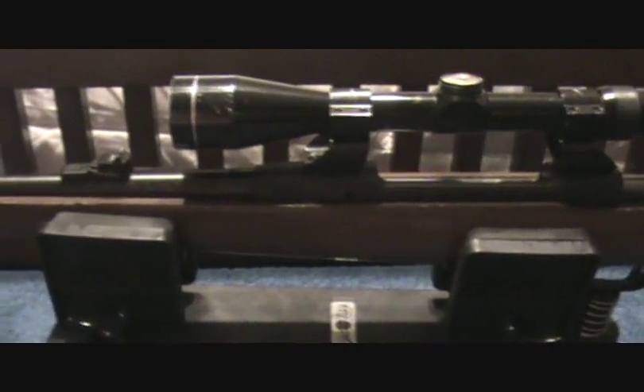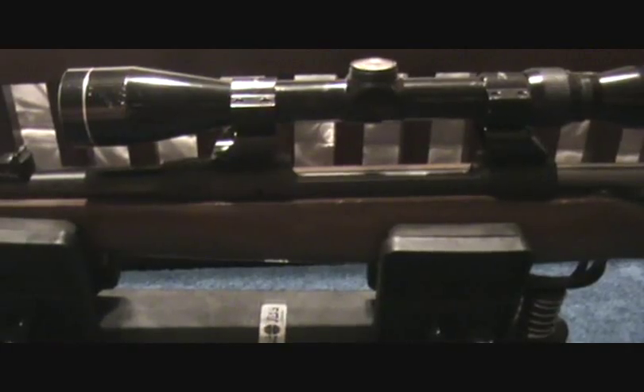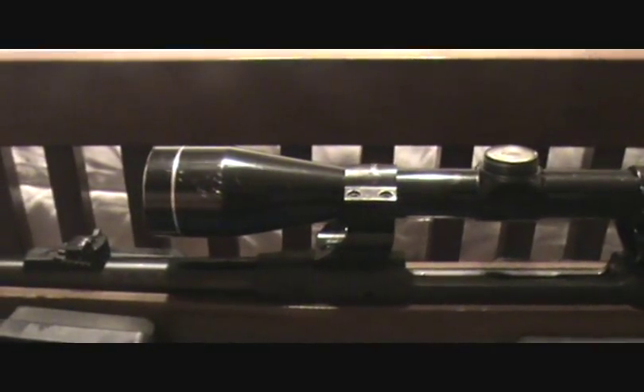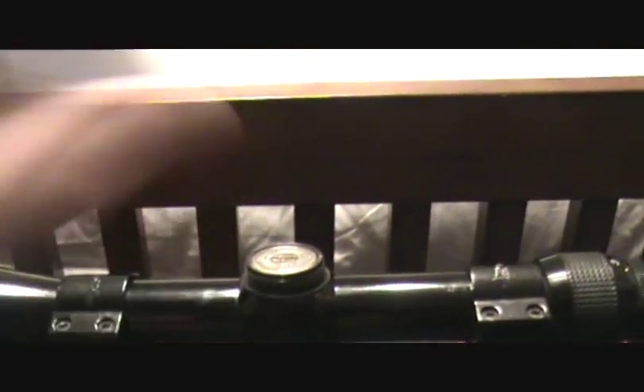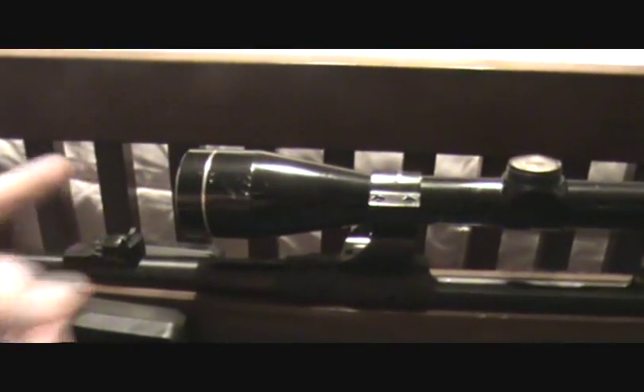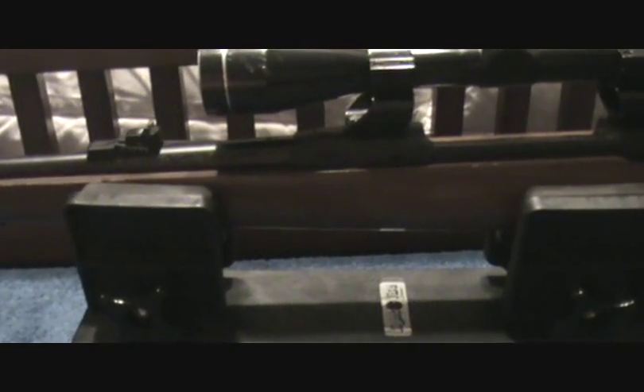I usually do this at like 20 or 30 yards just so I know I'm real close. Then I chamber one round, put the crosshairs of the scope on dead center of the bullseye, and squeeze the trigger while holding it down pretty solid, because the vise keeps the gun pretty stable. I take one shot, and then all I do is move my turrets — set the vise where the crosshairs are dead center back on your bullseye — and you can actually turn and adjust your crosshairs to where the bullet impacted. You can pretty much zero a rifle with one shot.